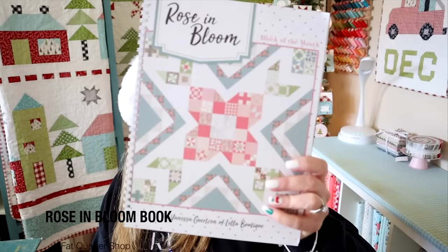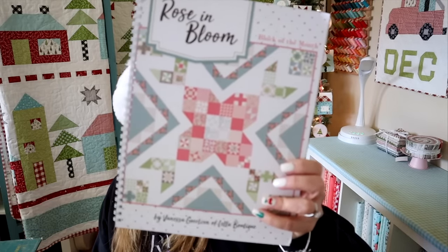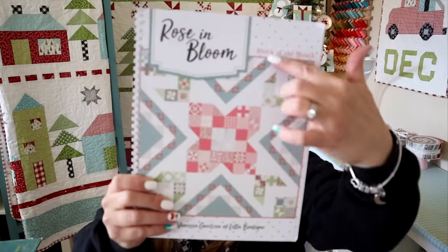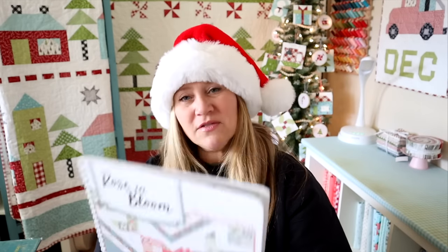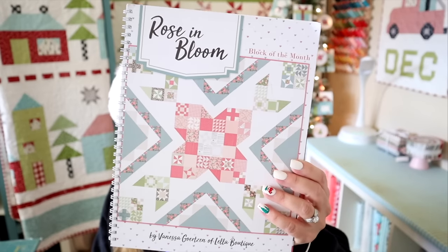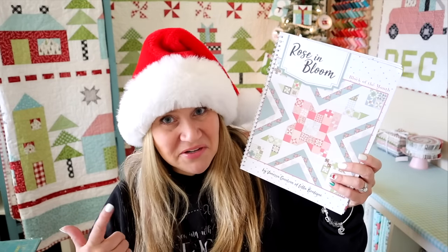I also have this newly released Rose in Bloom book by Vanessa Gortzen of Lola Boutique — she's actually one of my favorite fabric designers. She's got this beautiful book that features this lovely quilt on the front. There's a ton of different blocks in here, so you could really make your own quilt or make the beautiful quilts shown on the cover. This book retails for about $20, so it's a fairly affordable gift idea for any quilter in your life. I'd probably stick the book with a little bundle of fabric, because who doesn't love a little bundle of fabric?